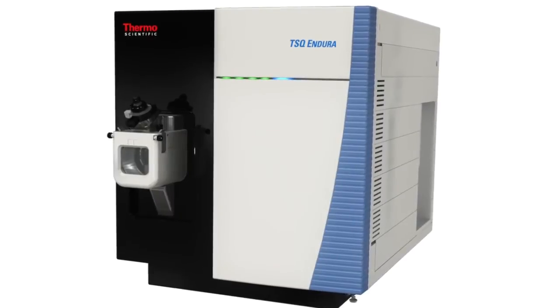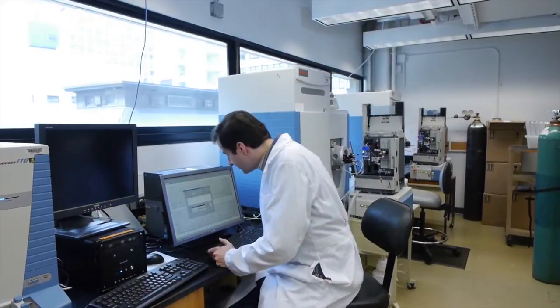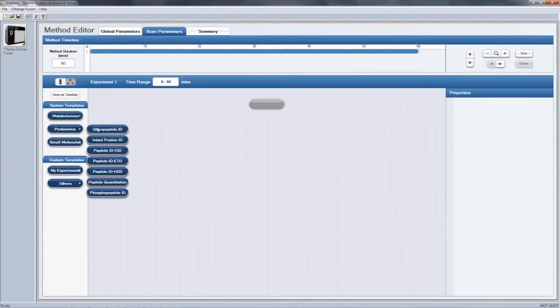The TSQ Endura was designed to be a workhorse in laboratories — it's a great system, very robust and sensitive enough for most applications. Achieving easy use was really through the software interfaces, moving away from traditional software interfaces to drag and drop.